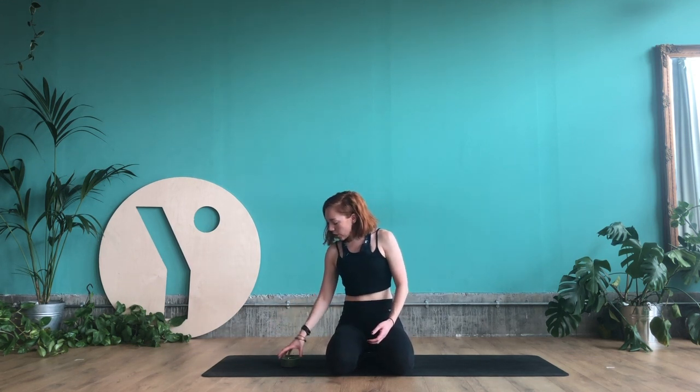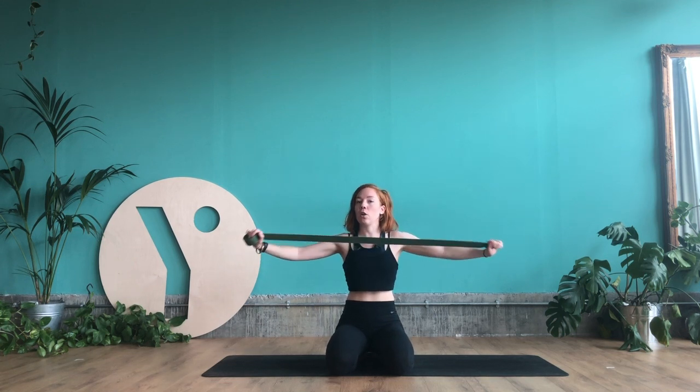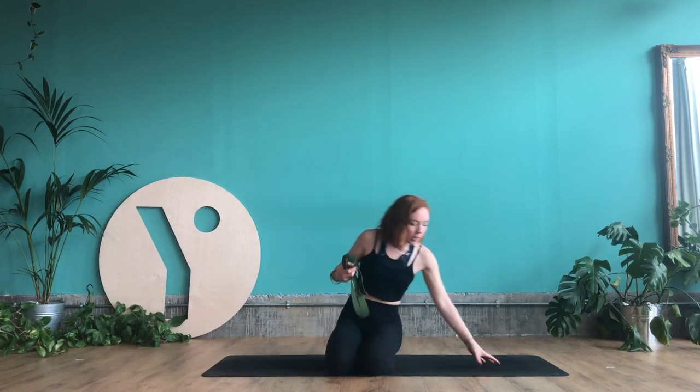Hey everyone, I've had a couple of requests for some hips and hamstrings stretches. To start off, I want you to grab a strap or something that resembles a strap — it can be a belt, a long scarf, or even a jumper that you hold onto the ends of the arms of as we stretch out the legs.